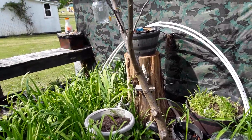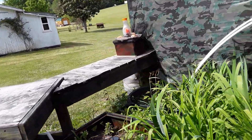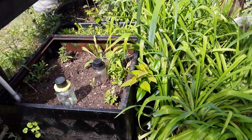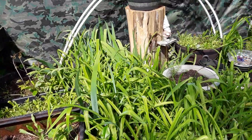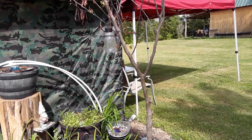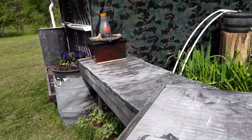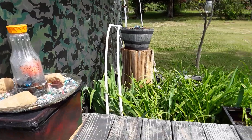We'll turn them on here in just a minute and show you what they look like running. It attracts the birds. Hopefully we'll attract some hummingbirds — I've got hummingbird plants in there. Got another solar light up in the tree there, two in that box, and my water fountain right here.